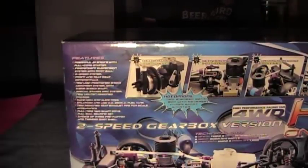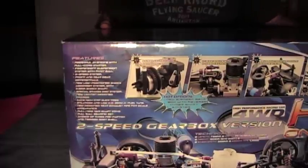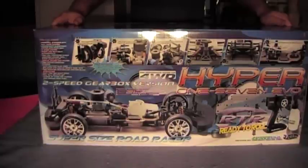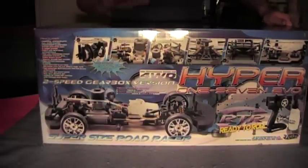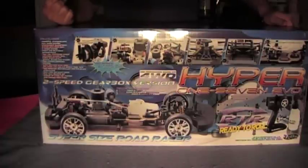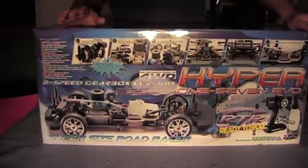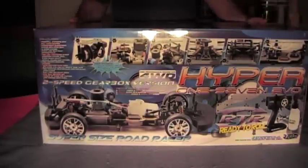This is a ready-to-run kit and includes even the four-way wrench for the wheel nuts and a fuel bottle. Everything is pre-assembled. The high points are a two-speed transmission with reverse, factory sealed, scale look rear exhaust, rechargeable radio battery — everything ready to go. The engine is a pull start, three-channel radio, and high traction stick tires. This is channel six on the radio kit since it is a ready-to-run pre-assembled system.